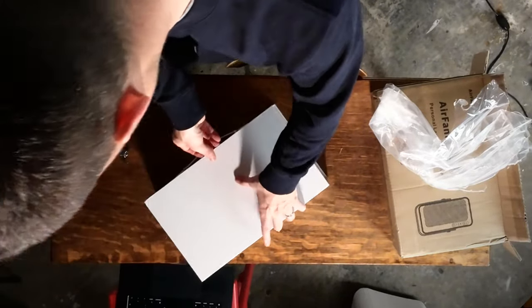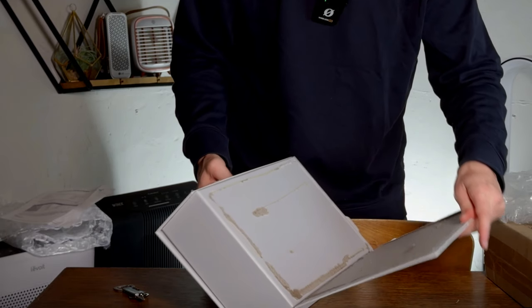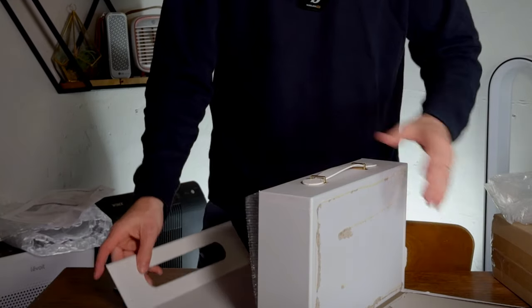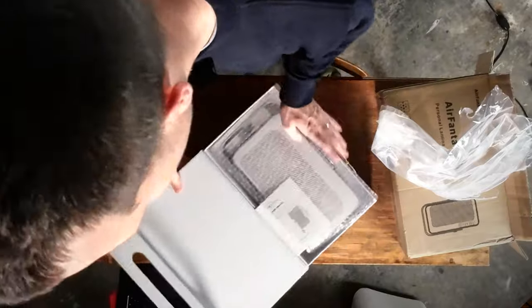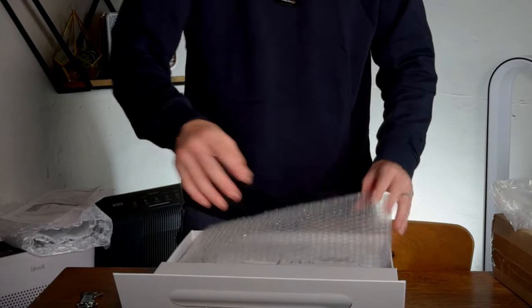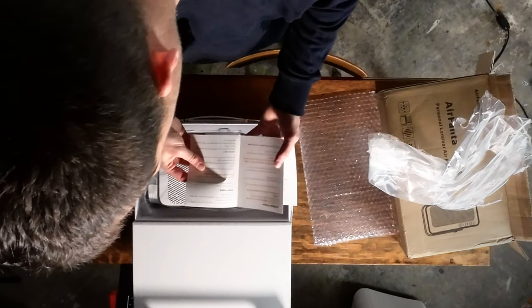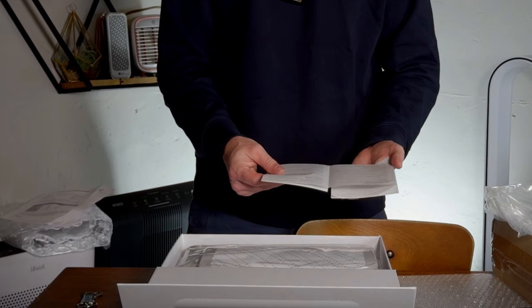So let's try and open it. I don't want to break it... I think I've broken it. Apologies, Adam — I will stick that back with glue. If you do receive this device yourself, don't pull at the front. Just try and be more careful. Nice to have the main manual in here.